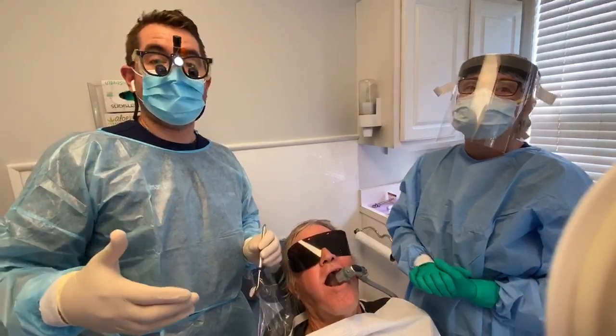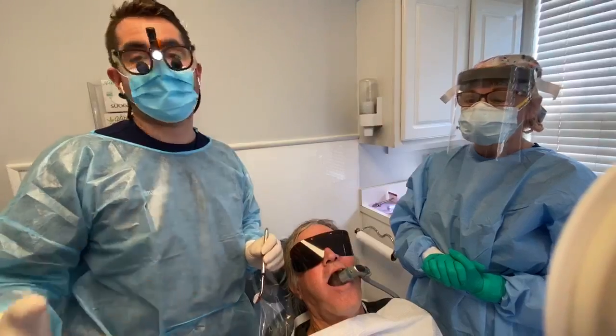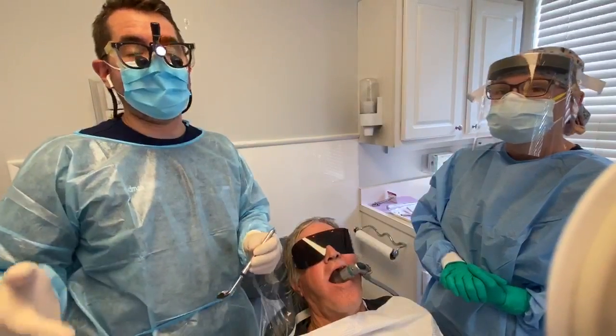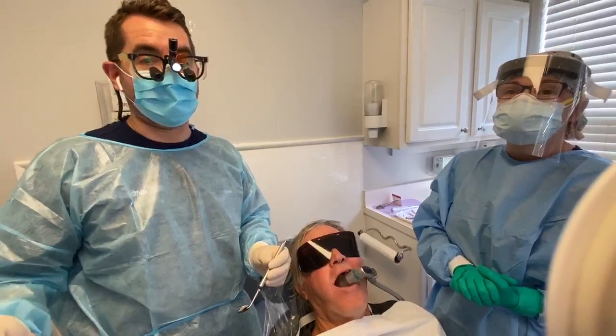Do you wish there was something in dentistry so the patient could hold their mouth open, you didn't have to worry about dropping anything, and could suction for you? Well, that's not the future. It's the now with the Isolite, a key resource and sponsor of Dental Nachos and one of my best friends as Dr. Nacho.